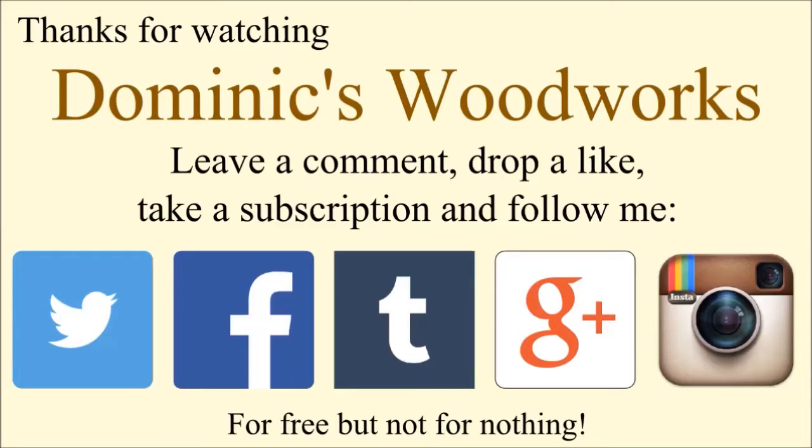Thanks for watching Dominic's Woodworks. Leave a comment, drop a like, take a subscription and follow me on Twitter, Facebook, Tumblr, Google Plus and Instagram.